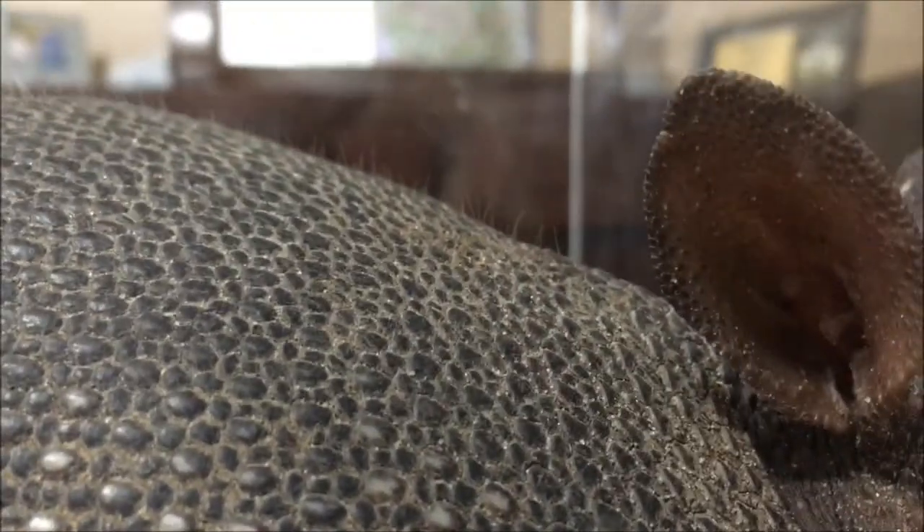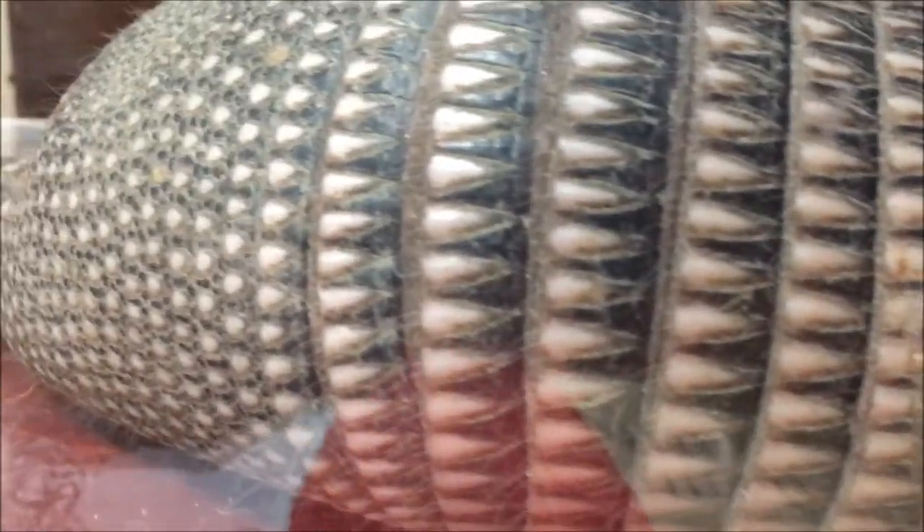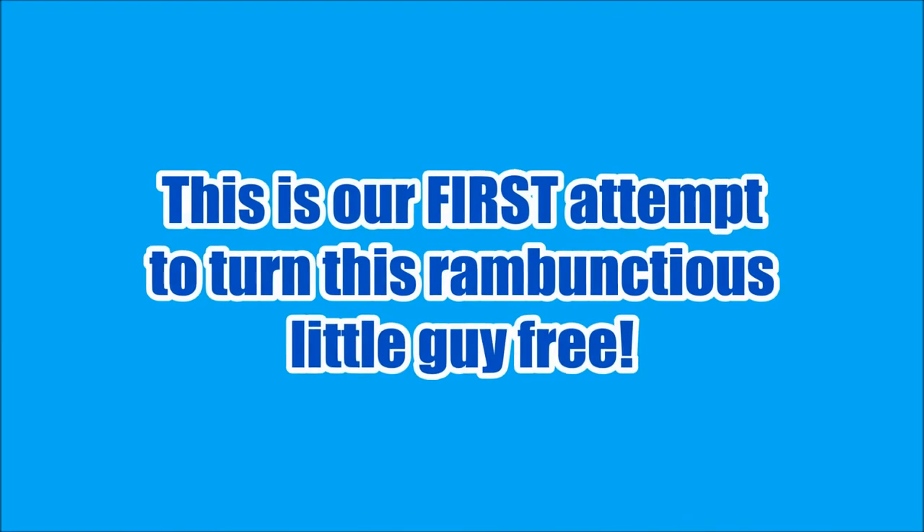So this is the nine-band armadillo — extremely, extremely awesome, prehistoric-looking kind of animal. Really neat. I'm going to take him and turn him free so he can run off with his little mate, and hopefully they won't tear up my yard anymore. Okay guys, we're here with the nine-banded armadillo — we're about to turn him free out here by the woods, and hopefully he won't come back to my yard. Okay, let him go.